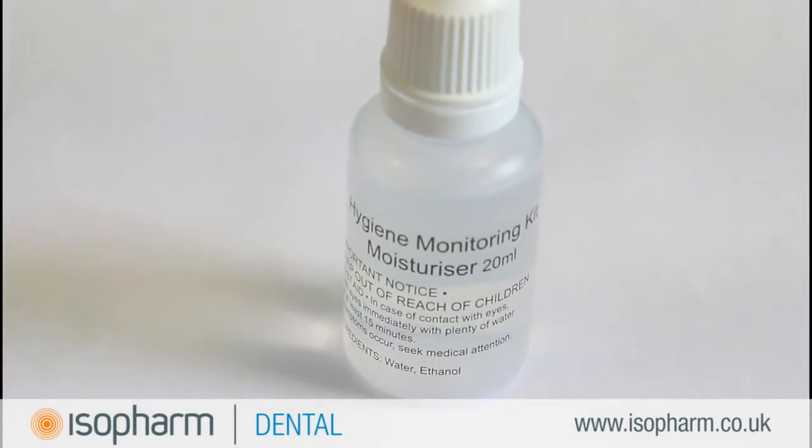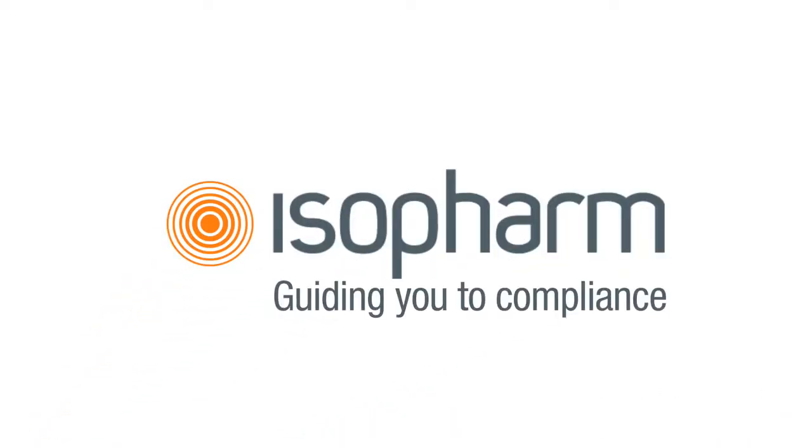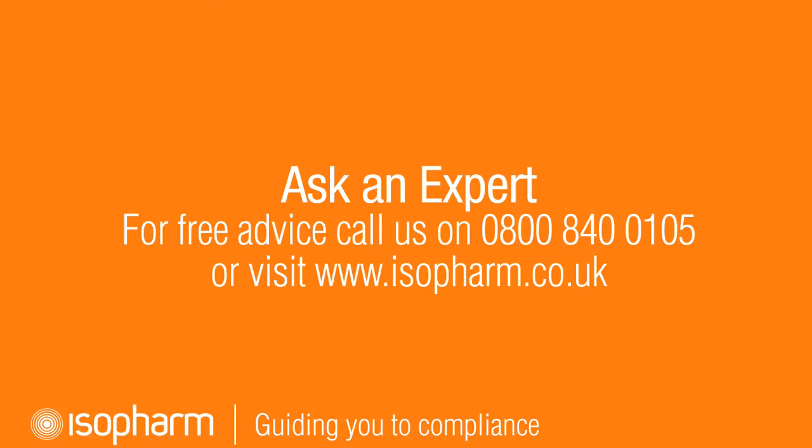Isofarm also provides separate bottles of moisturiser for use with CleanTrace Sensitive. Packs of 100 test pens are provided with a free bottle of moisturiser. If you have any questions regarding this product, you can contact the Isofarm Compliance Helpline on 0800 840 0105. Don't forget that you can also sign up for our online training courses and receive verifiable CPD.